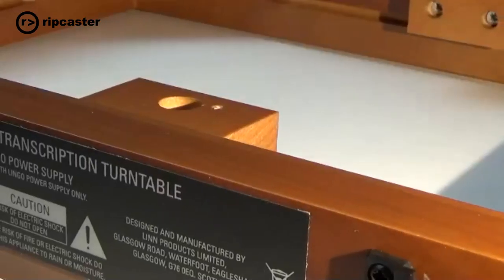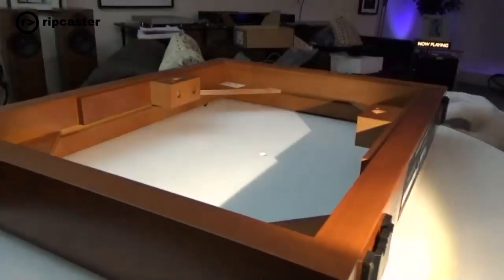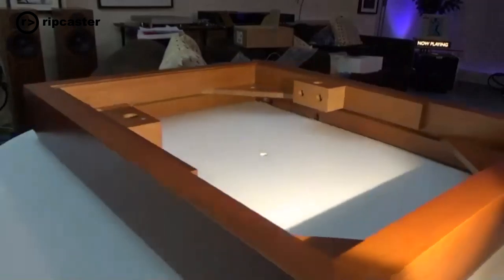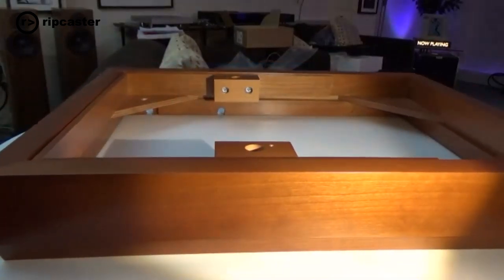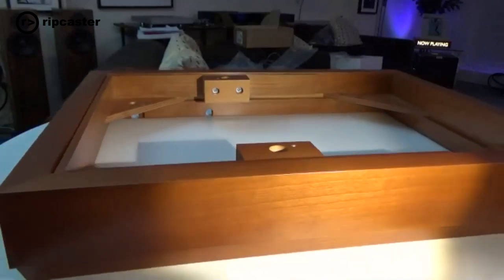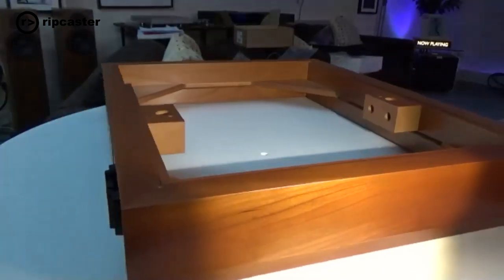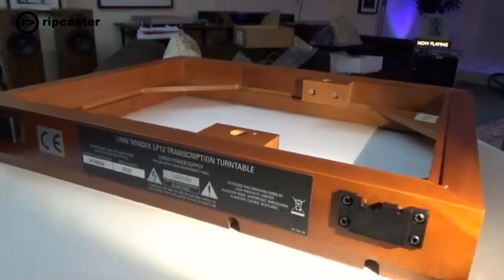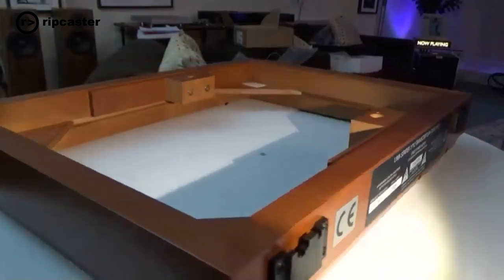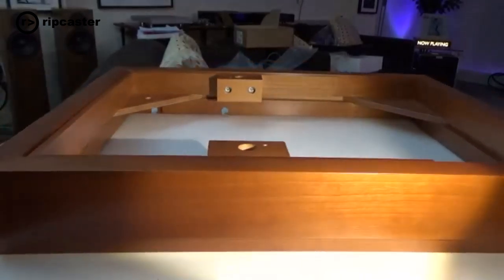The first thing we're going to look at is the plinth. Here is a standard bare plinth. There have been various designs over the years — they did fluted ones originally, then added cross braces to enhance and stiffen the rigidity. These are available in standard finishes today: cherry, walnut, black ash, and rose, as well as the high gloss colors. Everything else bolts onto that plinth.